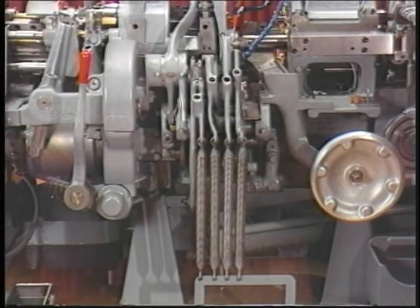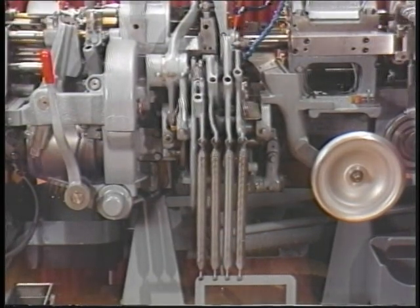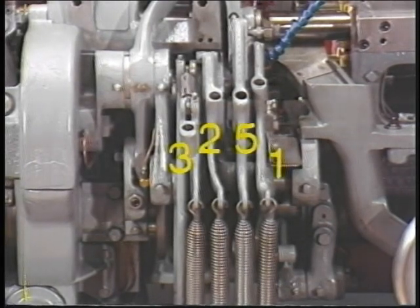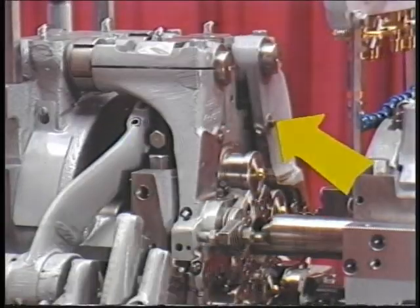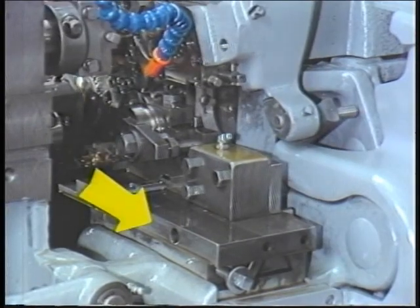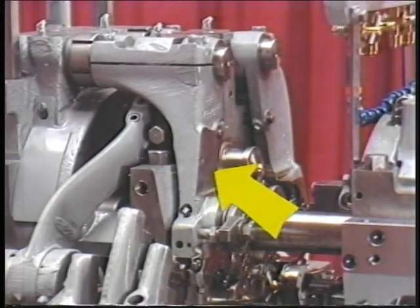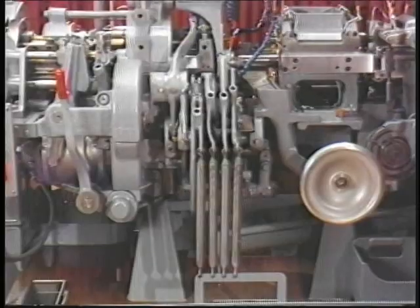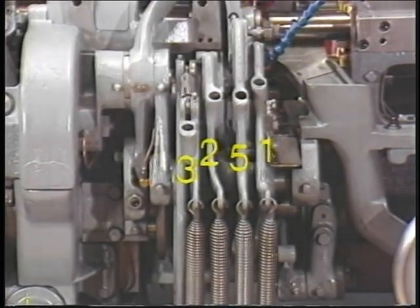The front cam levers are numbered — although actual numbers do not appear — according to the position in which the particular cam lever activates the tool. The front cam levers, left to right, should be learned as operating in these positions: three, two, five, and one. The third position front cam lever activates the rear tool arm. The second position front cam lever activates the rear slide. The fifth position front cam lever activates the front tool arm. The first position front cam lever activates the front slide. Remember, the front cam lever positions left to right are 3, 2, 5, 1. You will learn more about these cam levers and their tools in the chapters on tooling.